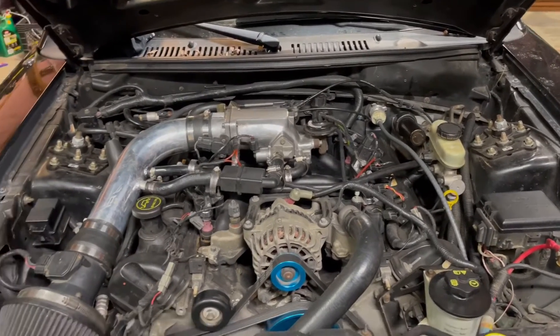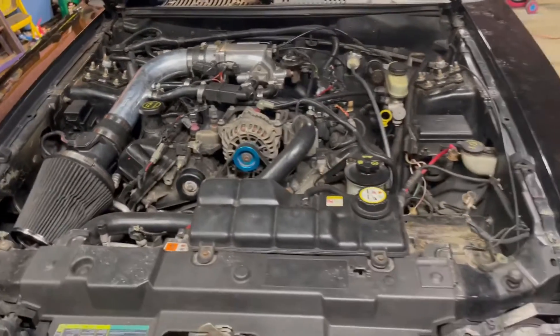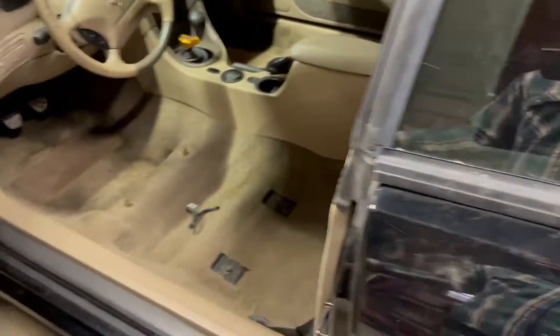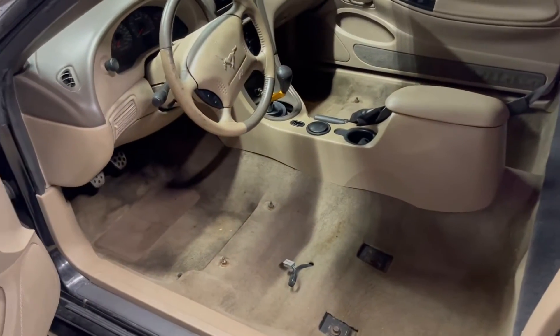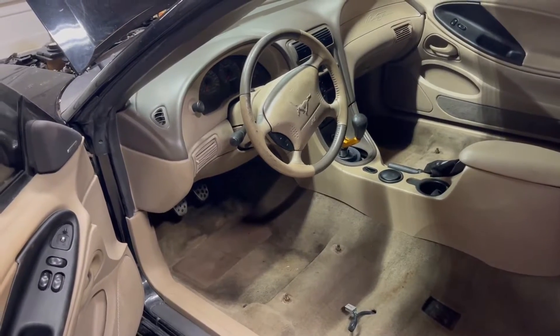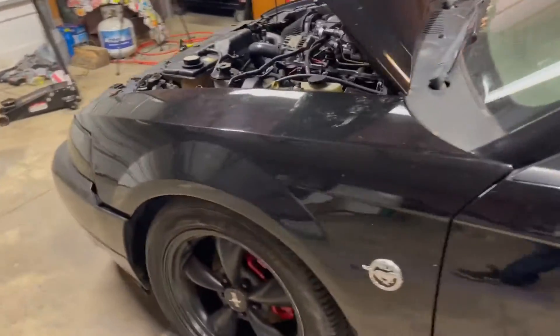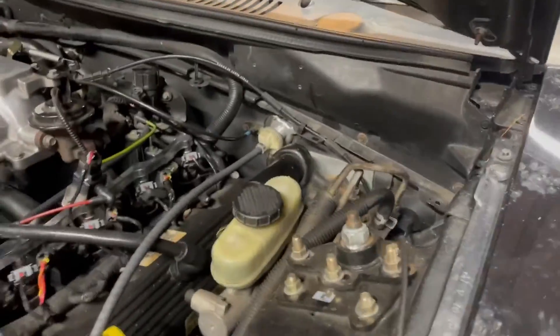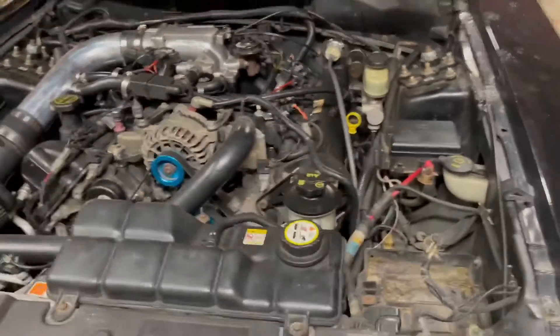Future plans — I'm definitely going to pull this transmission, you guys will probably see that here soon, and fix that. It needs seats too; he ended up selling the seats out of it, so we'll get some seats for it. It has a short throw shifter in it, SRI performance, and Raceland coilovers under the car. I'll try to get a view of them — just take my word for it, I don't feel like bending down there right now.